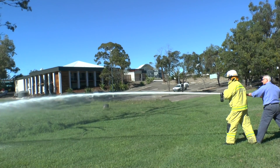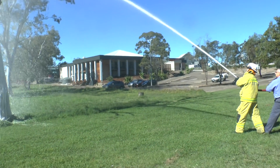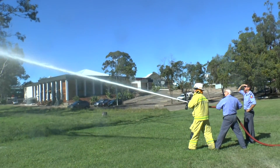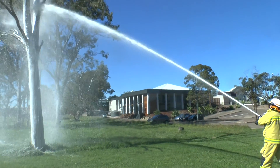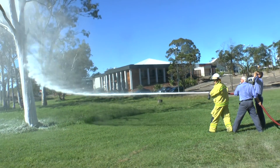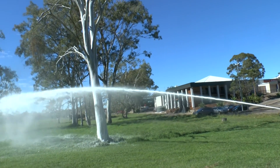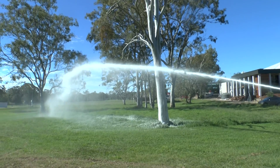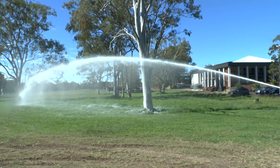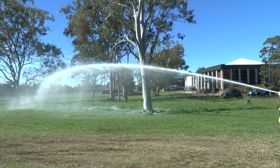We're actually thinking about going for a 1 inch nozzle. We're starting off with a nice jet foam. Just put her on a jet, you can reach with the jet - that's a pretty impressive projection. I don't know what that would be, it's probably 30 metres or more. Excellent projection.